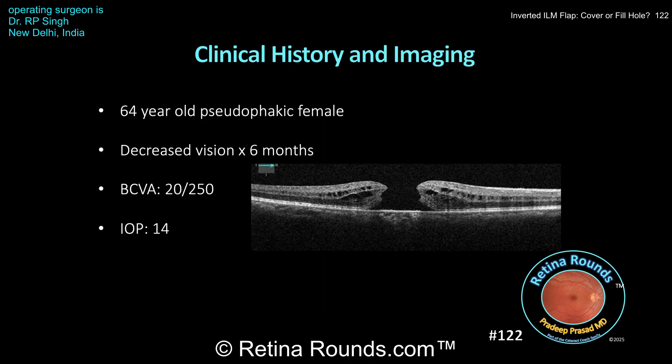Dr. Singh's patient is a 64-year-old pseudophakic female with decreased vision for six months. Her best corrected visual acuity is 20 over 250, and IOP is within normal limits. The fundoscopic examination is significant for a full thickness macular hole. You can see the OCT-B scan on this slide. First, there appears to be an elevated cuff at the edge of the macular hole, as well as some cystoid edema, both of which may confer a higher likelihood of macular hole closure.